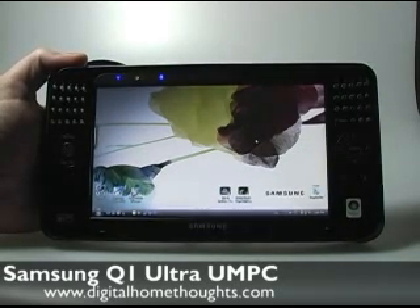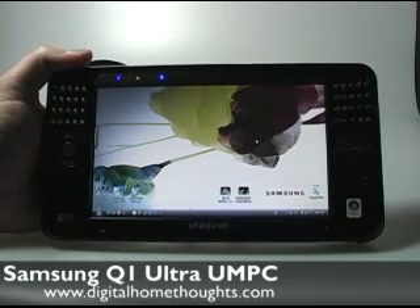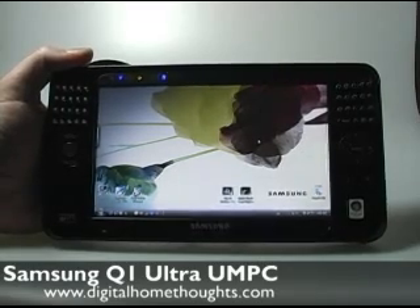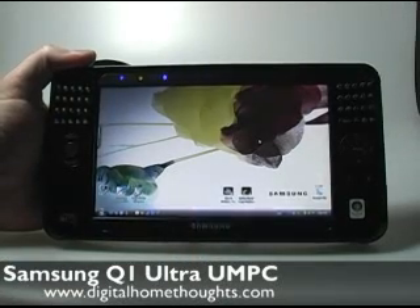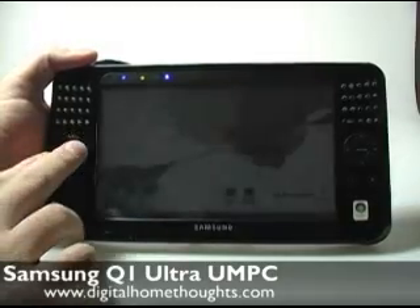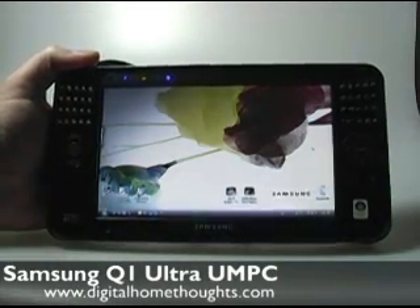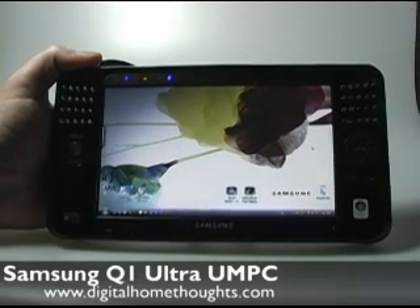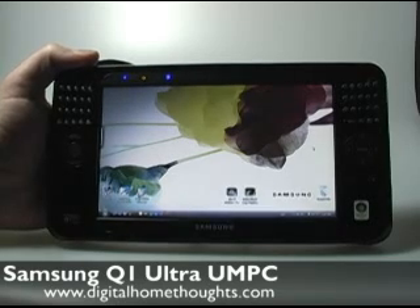I shoot with a digital SLR, so I shoot really big memory files, and on an average vacation I might come back with 10 or 15 gigs worth of photos and videos. Because this model only has a 40 gig hard drive, that doesn't leave you a lot of wiggle room. The Q1 Ultra with a memory card reader — something that could handle at bare minimum SD, memory stick, and XD cards, with compact flash being wonderful — and if it had a bigger hard drive, you'd actually be able to use it for both of those scenarios.